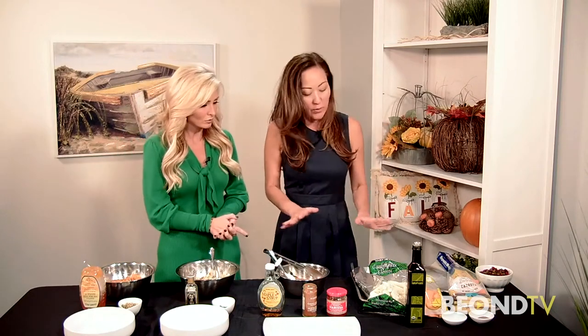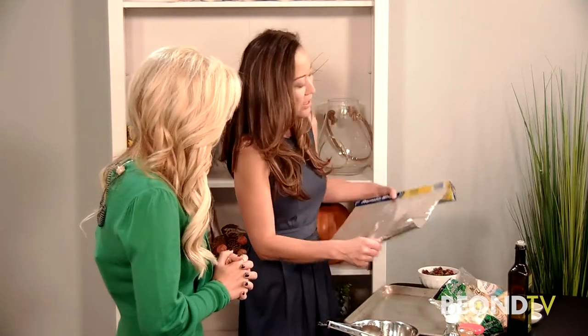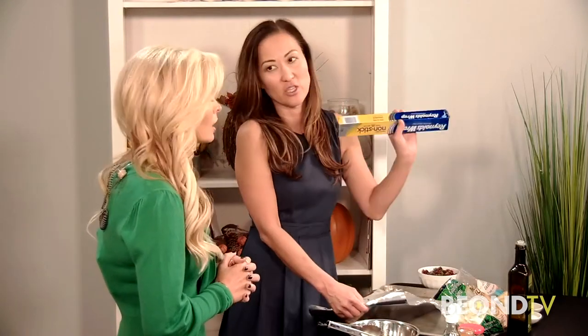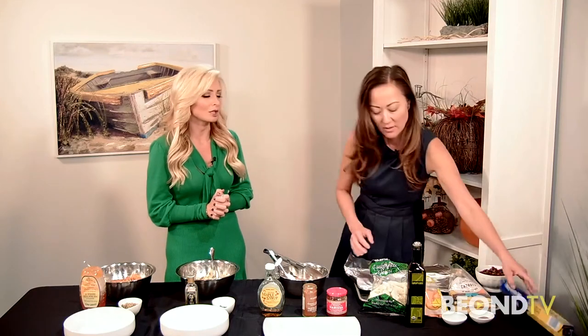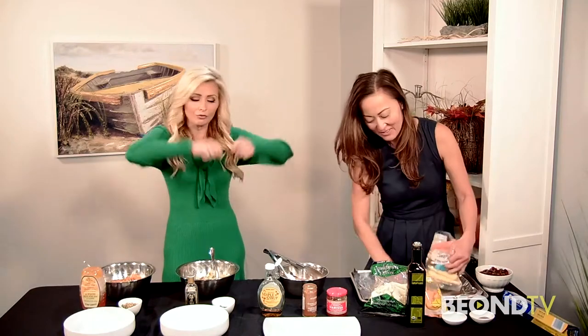They're healthy because you're already indulging in fatty mashed potatoes and things with butter and rolls — these are nice alternatives that are packed with flavor. All three are roasted vegetables, so we're gonna get our sheet pan. My favorite item in the kitchen: nonstick aluminum foil. Best invention ever — I go through so much of it.